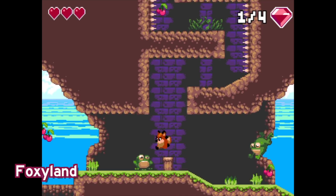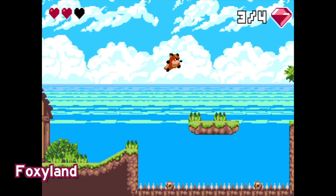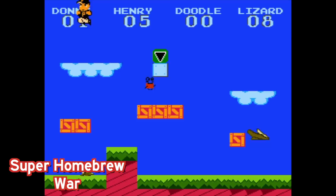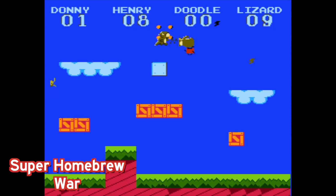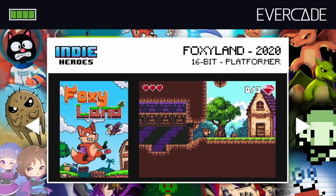Here is Foxyland — a pretty great looking platforming game with some very challenging puzzles. You have to find all of the gems in order to unlock the door. It's really going to put your platforming skills to the test, but it's very addictive. Another game worth mentioning is Super Homebrew War — think Super Smash mixed with the original arcade version of Mario Brothers, but with characters from the homebrew community, many of which are actually on this cartridge. That's a really neat feature. There are a lot of different developers and cool games to check out on this one.